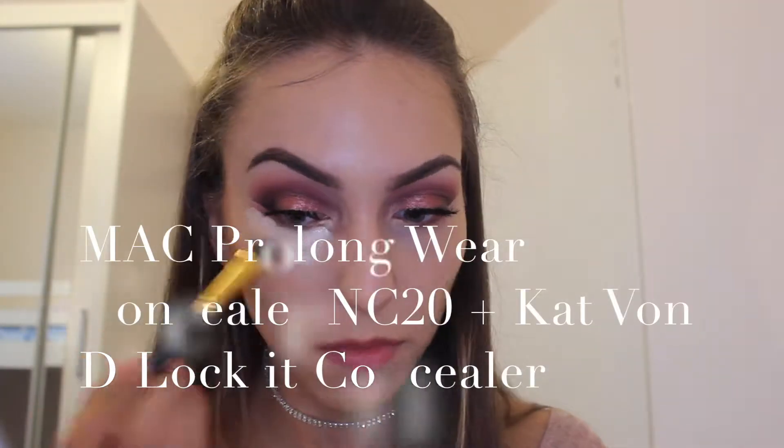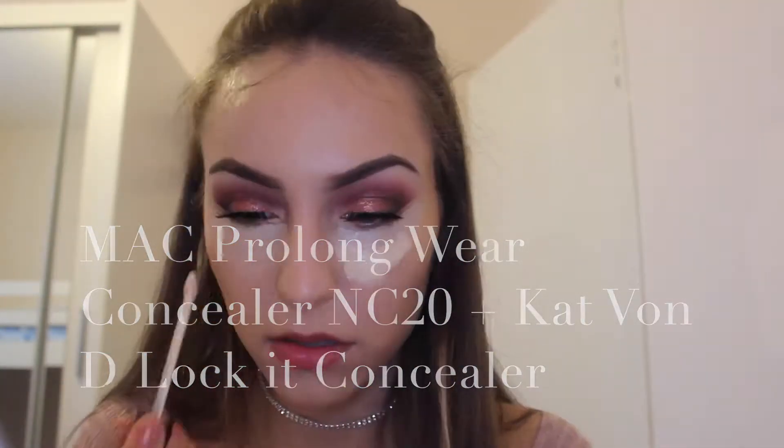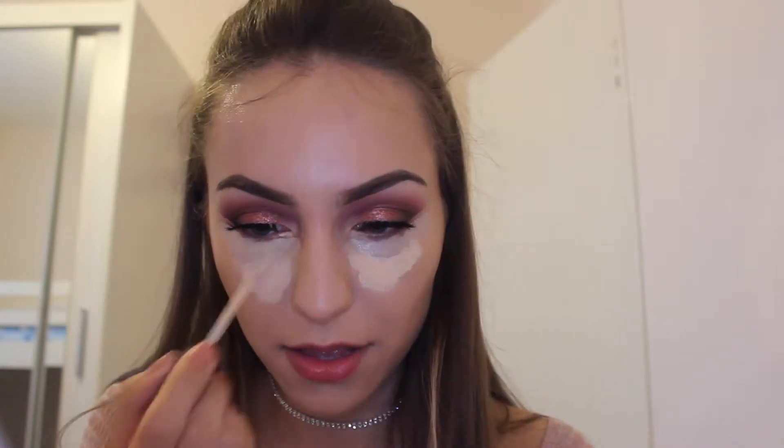I alternate between a sponge and a big kabuki brush when applying the Kat Von D foundation, since it's so thick. I really want to make sure it's blended in. There's nothing I hate more than cakey foundation, though sometimes you can't help it.